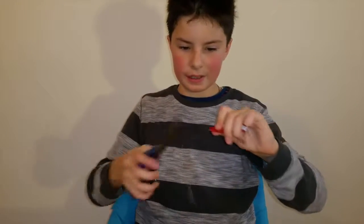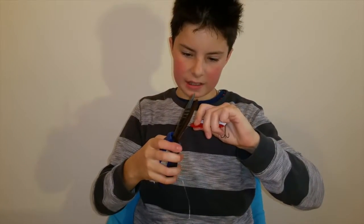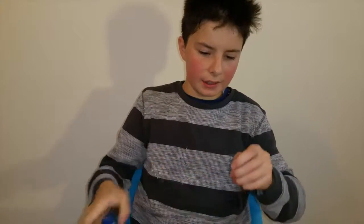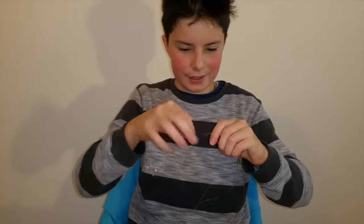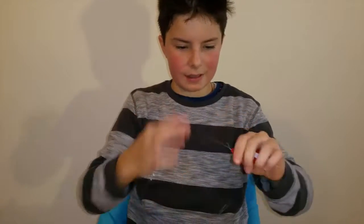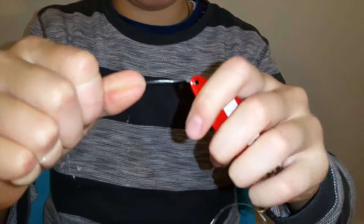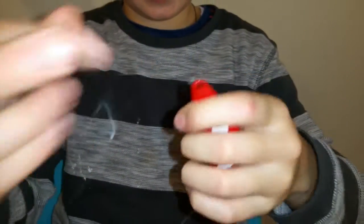Not only is it the strongest, it also looks neat. Just break that — look, it will not slip no matter what.